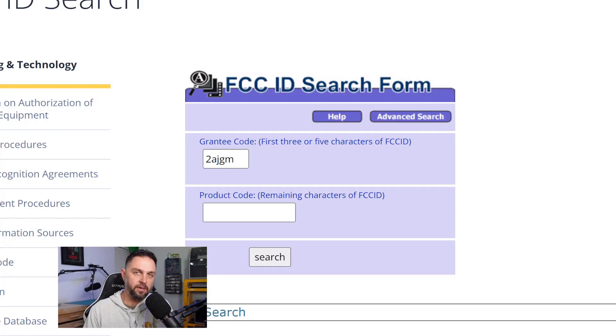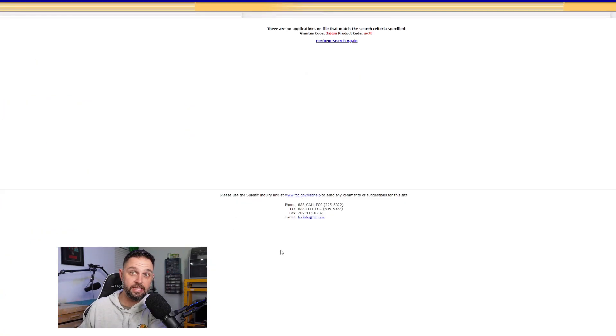I ended up paying $46 for this — about $9 or $10 of that was shipping, so around $36 for the device. One interesting thing: if I look up the FCC ID listed on the box — 2AJGM-UB7B — it actually just doesn't exist. That FCC ID, as far as I could tell, is not valid. And I want to explain why this is important to you.